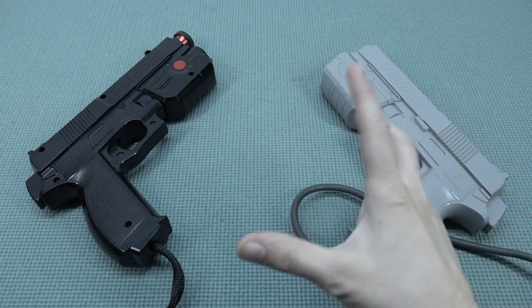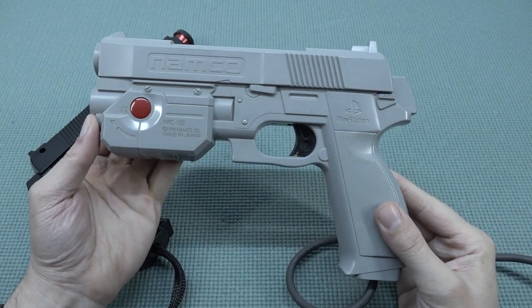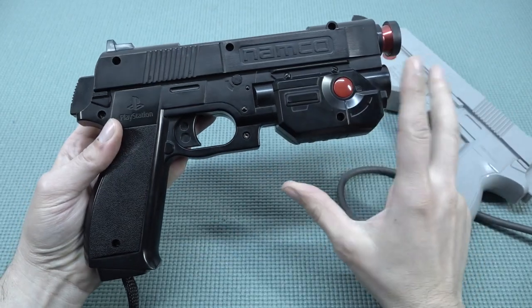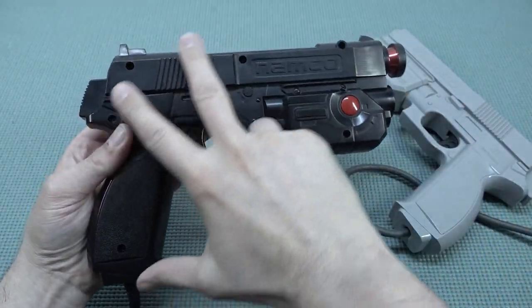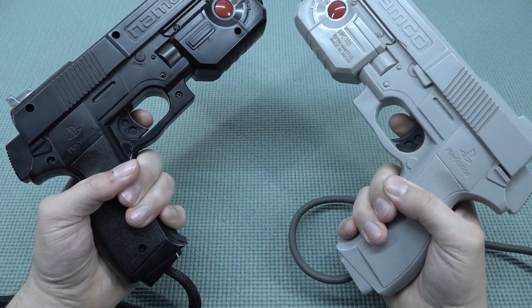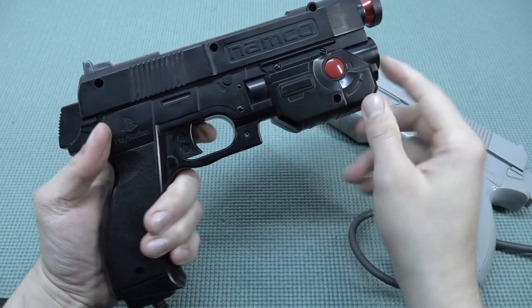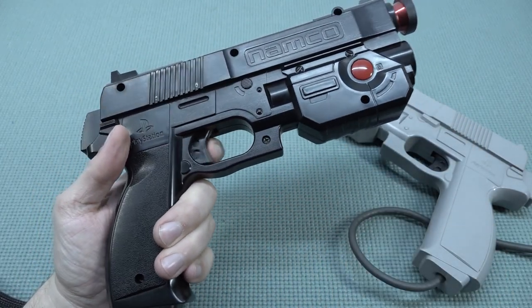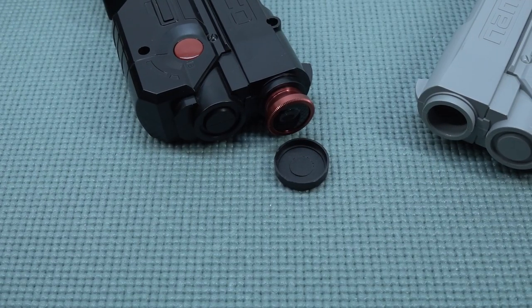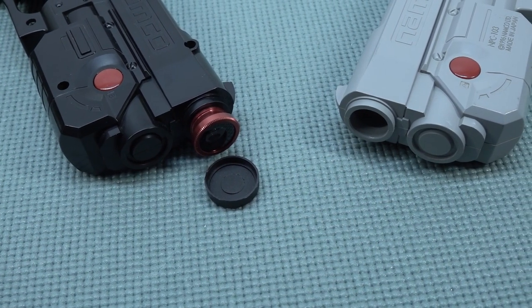Let's talk about the quality difference compared to the original Namco gun I grew up with. Holding both in my hands, I can feel this one is slightly heavier because it has been completely modded with the Gun4IR technology. The click of the Gun4IR is different from the original Namco, and I personally find it really satisfying — the click and the way it feels when playing. The technology behind it is also different, which is of course why we can use this on an LCD display.